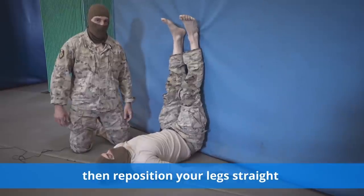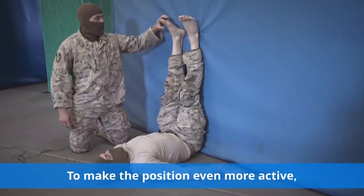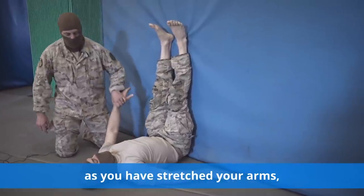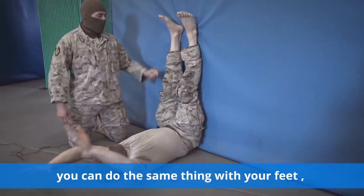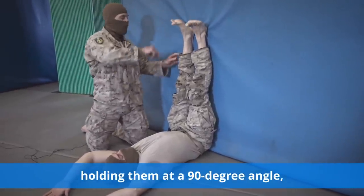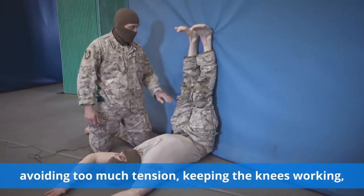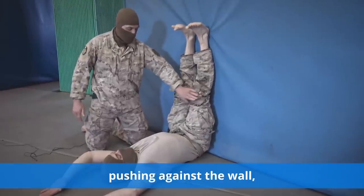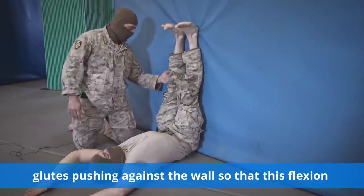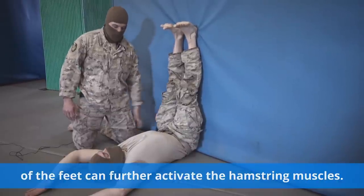To make the position even more active, as you have stretched your arms, you can do the same thing with your feet, holding them at a 90-degree angle, avoiding too much tension, keeping the knees working, pushing against the wall, glutes pushing against the wall, so that this flexion of the feet can further activate the hamstring muscles. If you feel a tingling sensation in your toes, unload your legs, bringing your knees towards your chest.